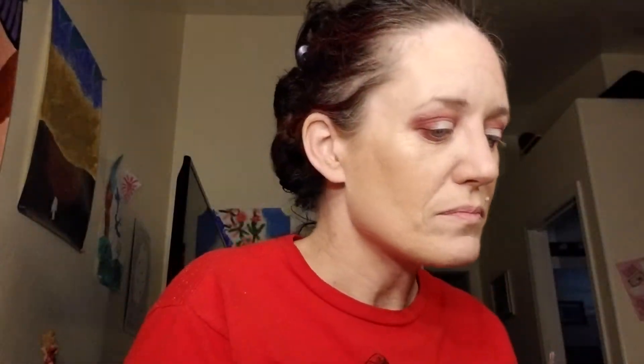Now I'm going to use my Color Pop — I want to use this ruby-looking color called 'Beam Me Up.' I'll take the same brush, pack it on, and press it into where the Shape Tape is. You can also use your finger if you're more comfortable. These are the Precious Metals, so they feel kind of like metals. I'll pack it with a brush since I don't like to get dirty, making it nice and dark in the center.